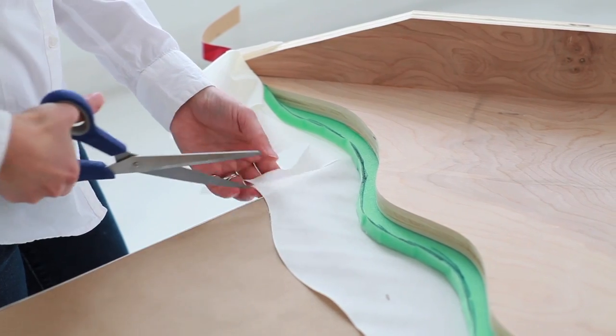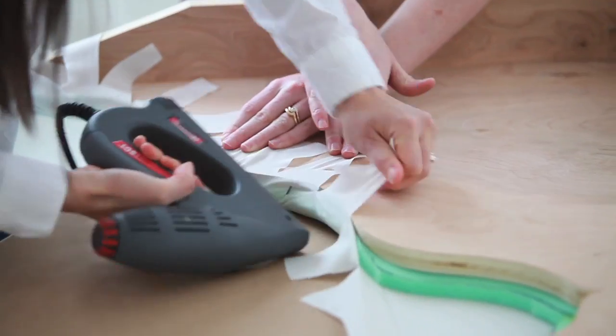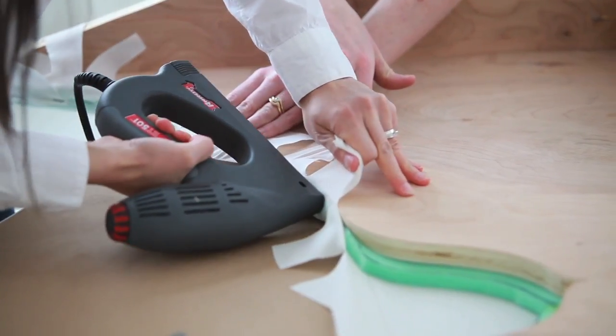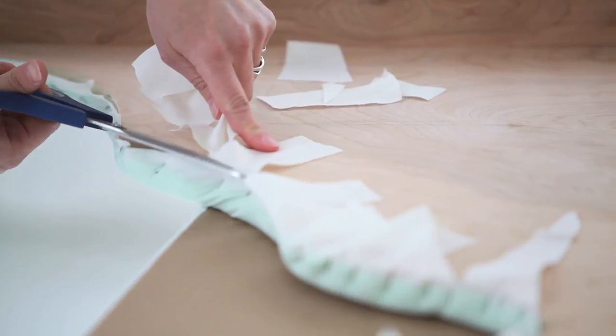Cut in a half inch from the edge of the foam — this will allow you to pull the fabric around the curves. Staple the edges; you may need an extra set of hands for the curves. Cut off excess and smooth out wrinkles.